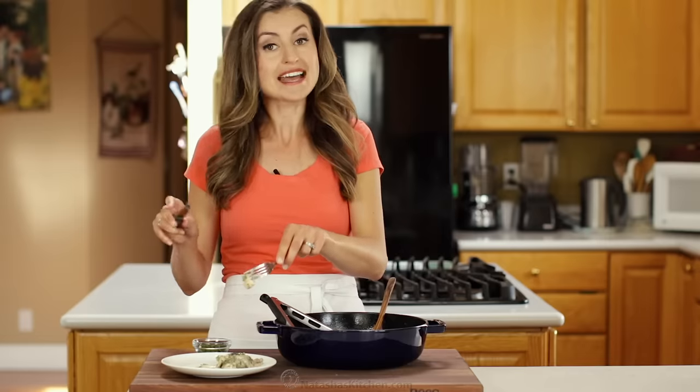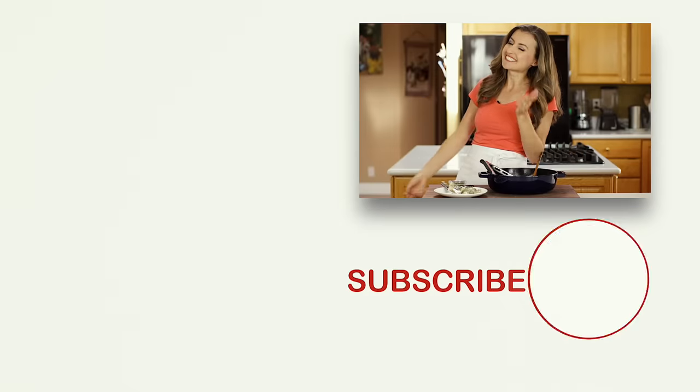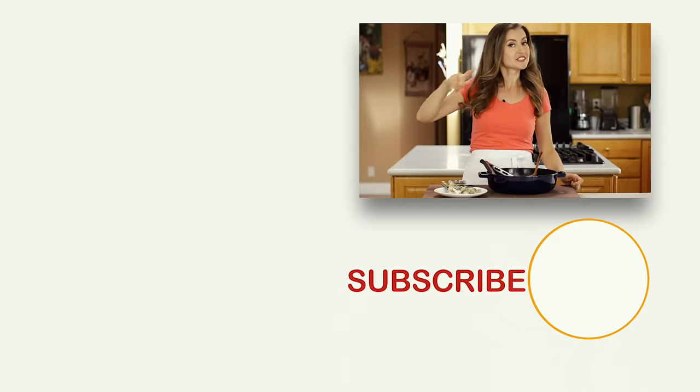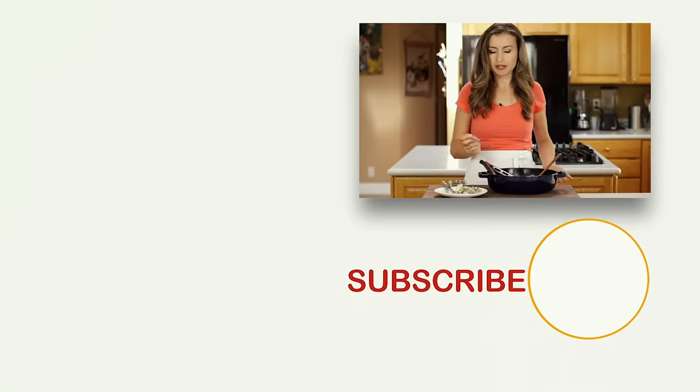Super easy weeknight meal and it's fancy enough for company. If you guys enjoyed this recipe, give me a great big thumbs up below. Make sure to subscribe to our channel and we'll see you next time. For more easy chicken dinner ideas, check these out right over here, click below to subscribe, and when you do, click that little bell icon and you'll get notifications every time we post a new recipe. I probably have herbs all over my teeth right now, but it's so worth it!